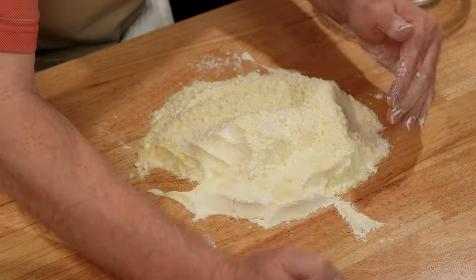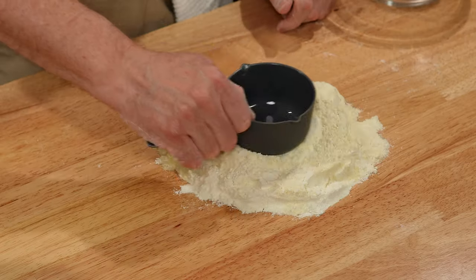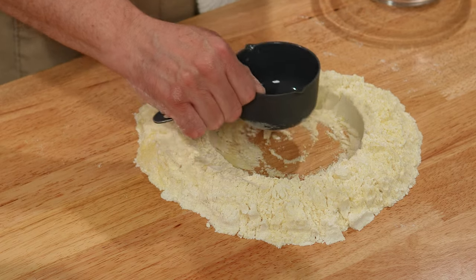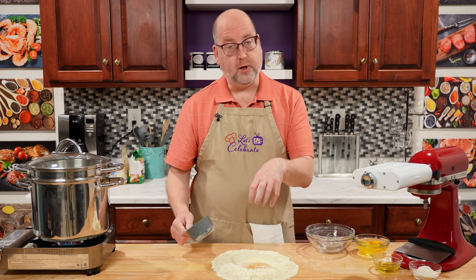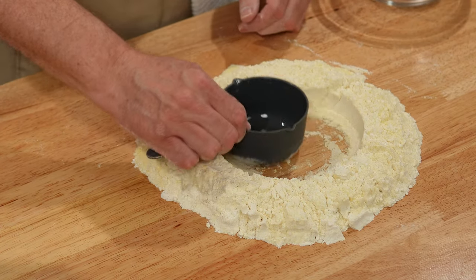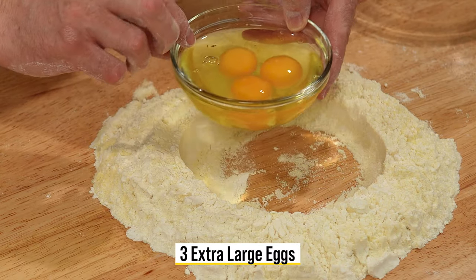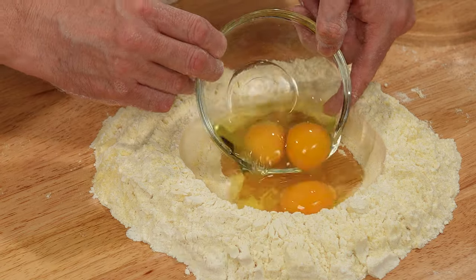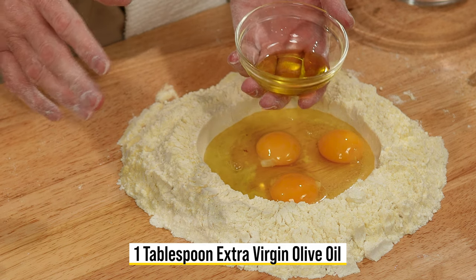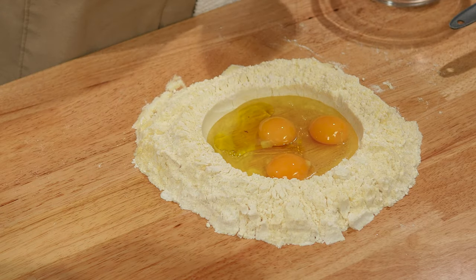Let's bring this into a nice pile. Now we need to make a well. I like to use a measuring cup and just start it in the middle — that's going to help make sure your walls are even, because you're going to be putting a lot of liquid in here. You can adjust it around and make sure they all look even. For the liquid, I have three extra large eggs — right in. Then add some olive oil, extra virgin. This is a generous tablespoon, a tablespoon plus a little splash more. Right in.